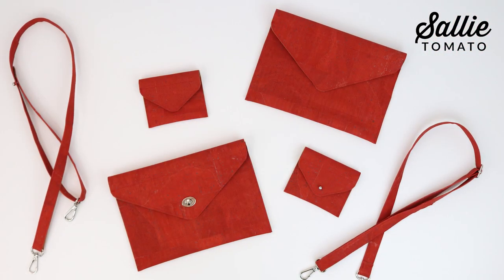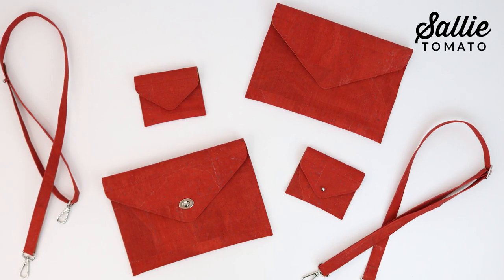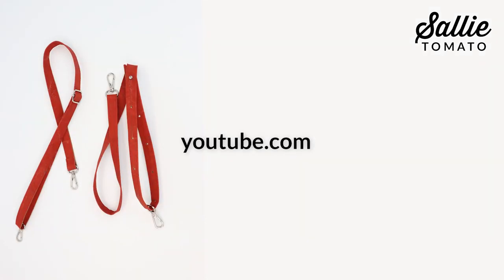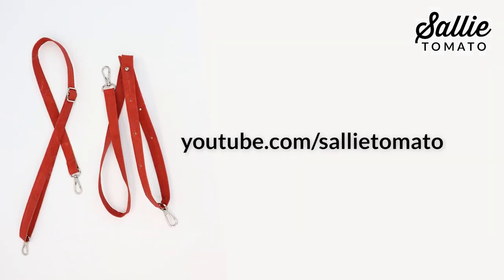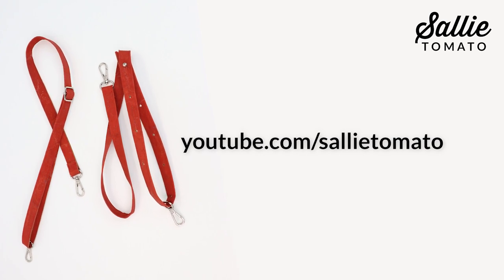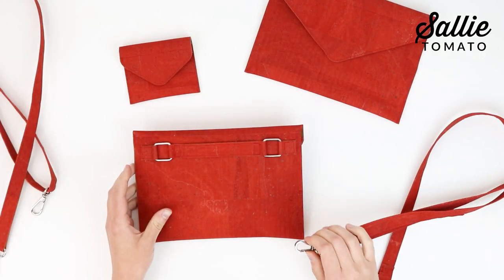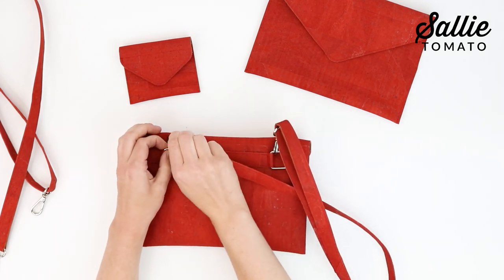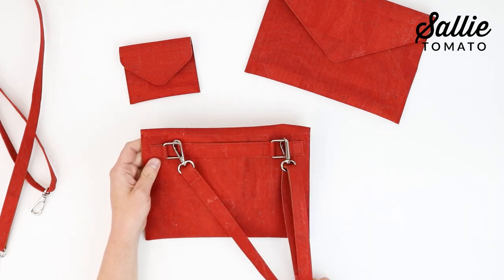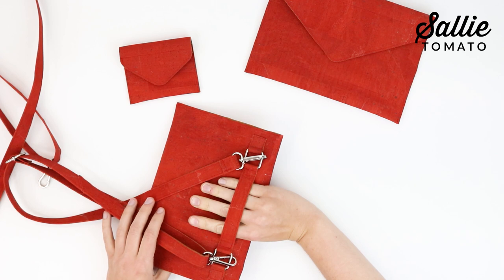Skip this section if you're making the card case or if you don't want to attach a crossbody strap to your bag. You can visit youtube.com/sallytomato for a video tutorial on how to make a crossbody strap with a stud button or a slider buckle. Otherwise, make your strap using your desired method. After your strap is complete, attach each of the swivel hooks to the rectangle rings on your bag.